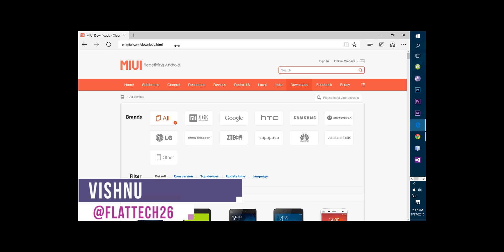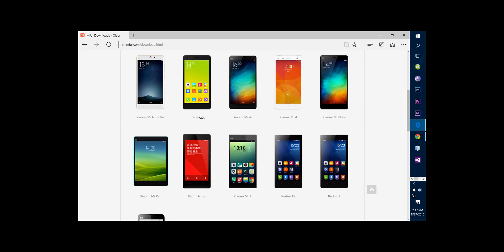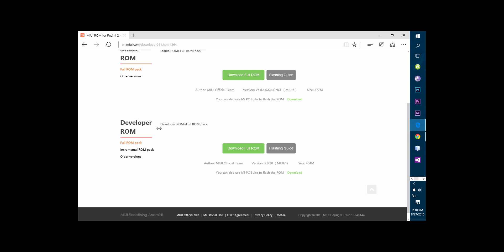Open up this website — link would be in the description — then select the Mi icon and select your phone respectively. In my case it's Redmi 2. Then select China and go down to the option which says Developer ROM, and MIUI 7 would be clearly written down. Download it and put it in your phone.